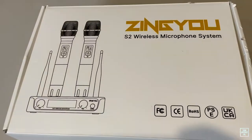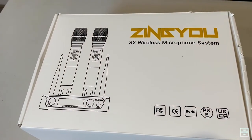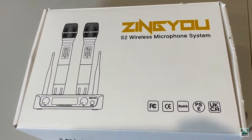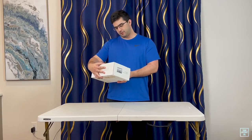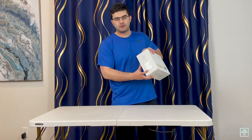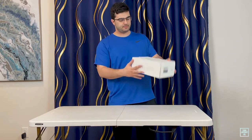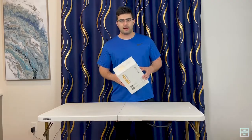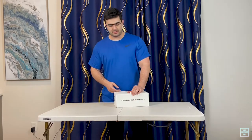Let's take a look at the box itself — it's all white, shows you the picture of the two microphones with the receiver. Zingue S2 wireless microphone system, that's what it is. On the back there's a bit about who Zingue is, and then your serial number and warranty information. The tagline is 'Fall in love with your voice.'